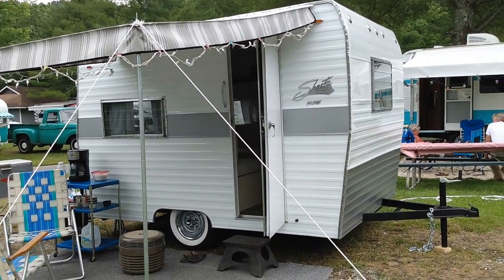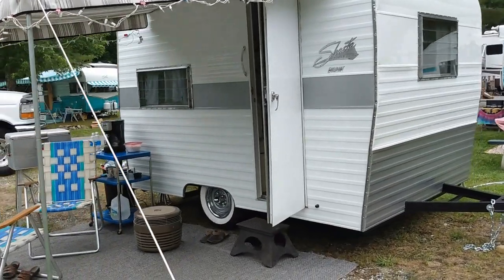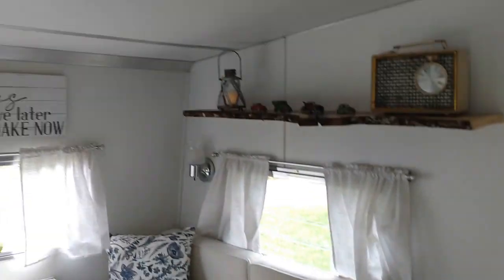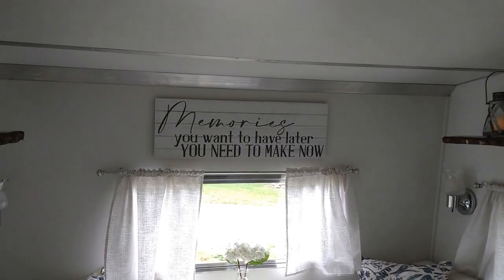Hey everybody, today's video is a Shasta compact and this is a ground-up rebuild. I'm gonna show you the inside. This is Dwayne and he's gonna show us the inside of his camper. He built this frame off.